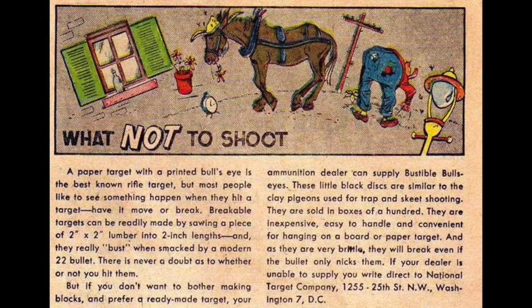A proper target with a printed bullseye is the best known rifle target, but most people like to see something happen when they hit a target — have it move or break. Breakable targets can be readily made by sawing a piece of 2x2 lumber into 2-inch lengths, and they really bust when smacked by a modern .22 bullet. Your ammunition dealer can also supply bustable bullseyes — little black discs similar to clay pigeons used for trap and skeet shooting. Sold in boxes of 100, they are inexpensive, easy to handle, and convenient for hanging on a board or paper target. They will break even if the bullet only nicks them.